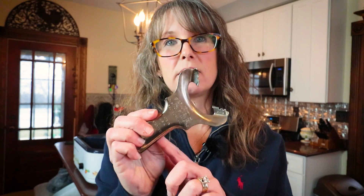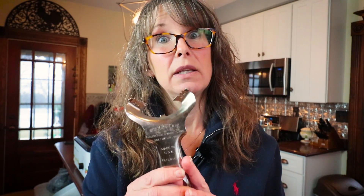I get so many questions on this can opener tool. It is called Pry-A-Lid. It is an antique vintage thing. I don't think they make this anymore, but you can still find them all the time on eBay or Etsy. We got this as a gift from one of you — thank you.